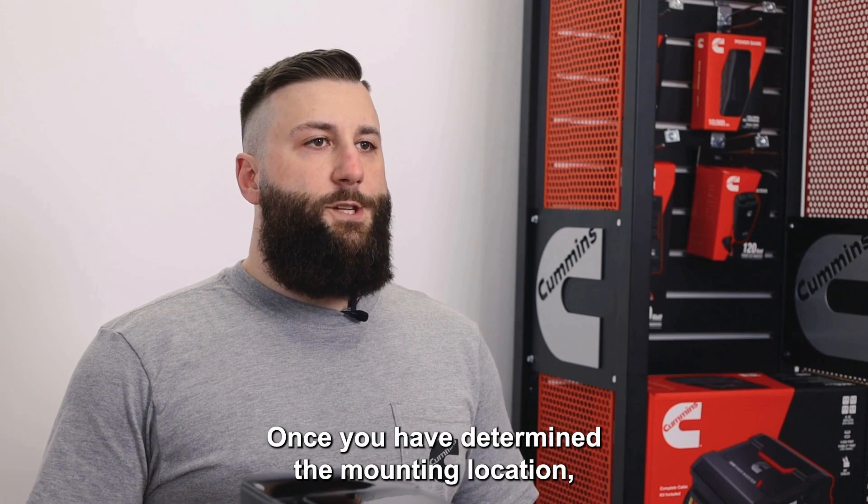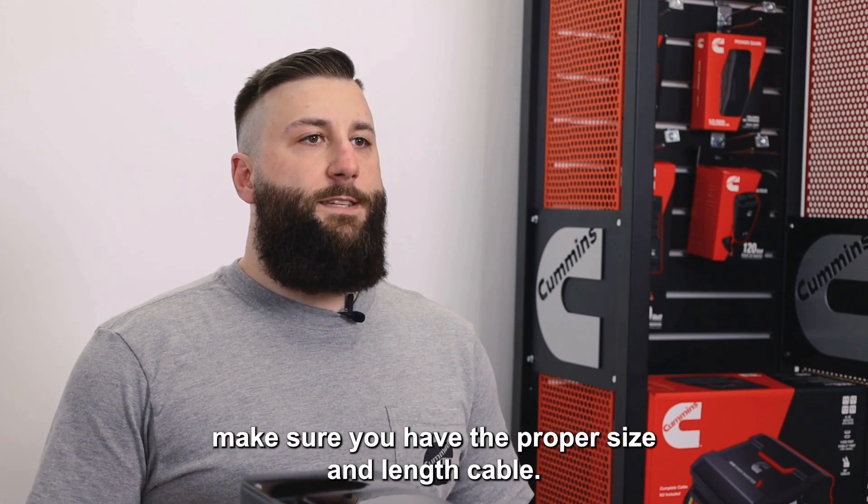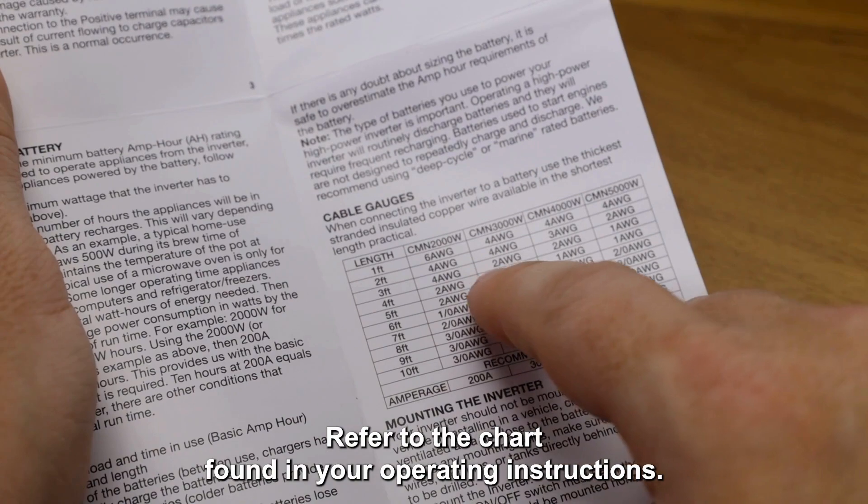Once you have determined the mounting location, make sure you have the proper size and length cable. Refer to the chart found in your operating instructions.